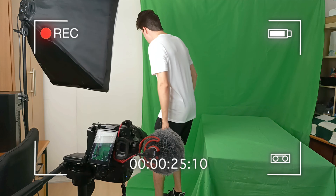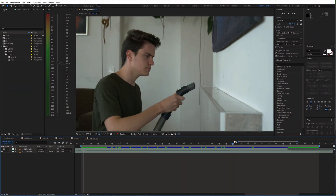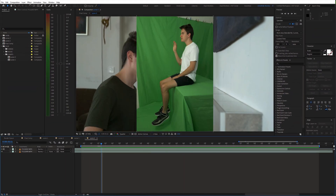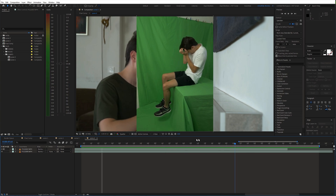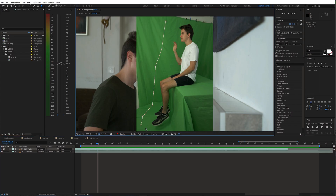Also try to match the lighting. Now that we have all shots, let's open up After Effects. Place the background shot on the bottom of the timeline and the green screen shot on top of that.